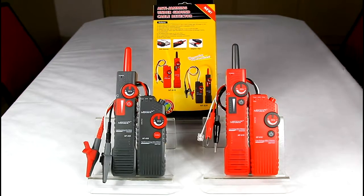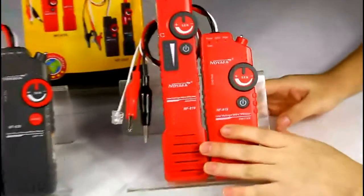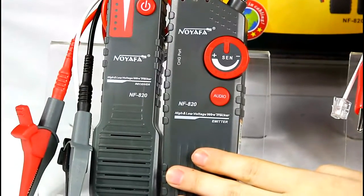Hi, here I would like to introduce our newest items to you: NF819, the low voltage wire tracker, and NF820, the high voltage wire tracker.